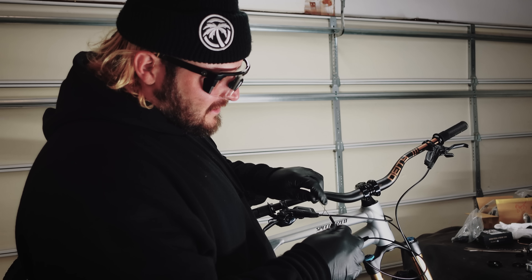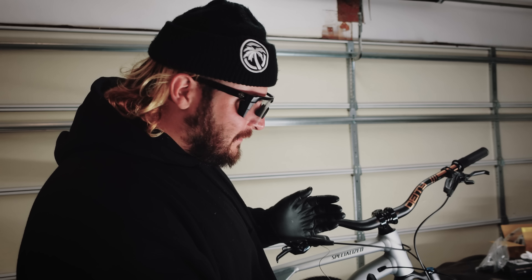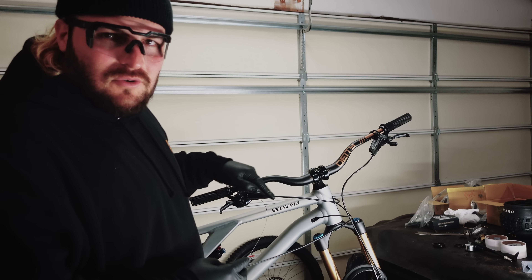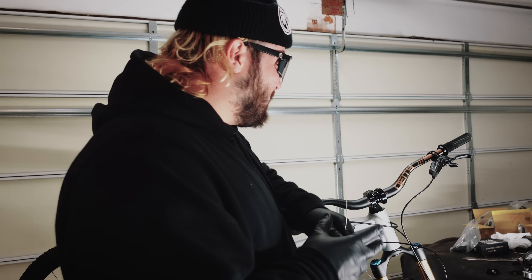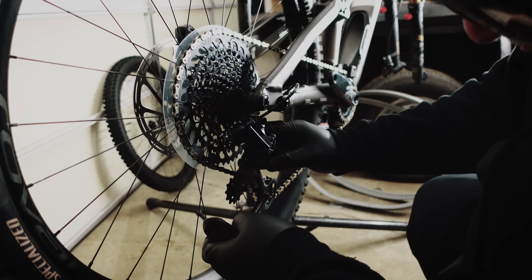I'm running this cable through and all of a sudden it just stops going — I'm like, what's going on? Turns out I ran the derailleur line through the dropper post cable rather than through the derailleur cable. So we're gonna pull that out and restart the process through the correct one.